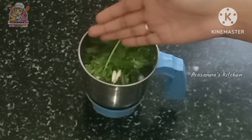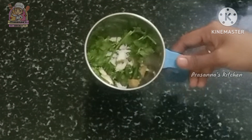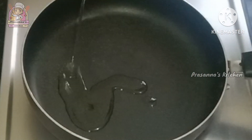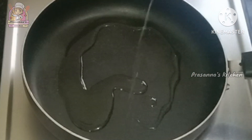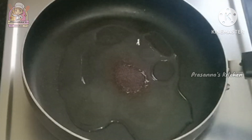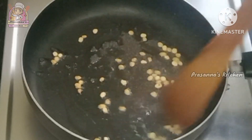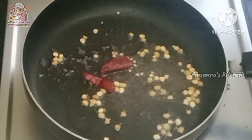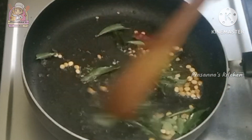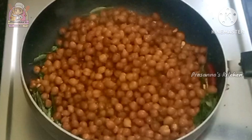Now mix it. Then add salt and try it again. Mix the ingredients. Then add 1 teaspoon of oil, then add 1 teaspoon of butter. Let's fry it.